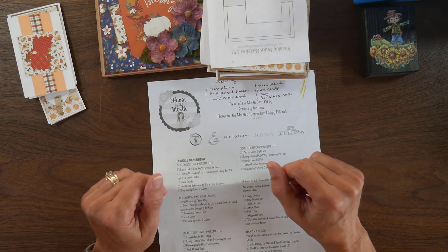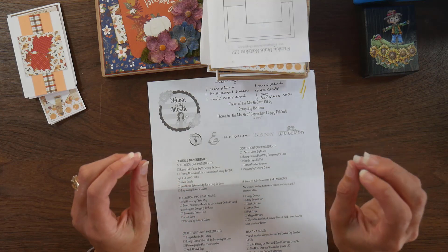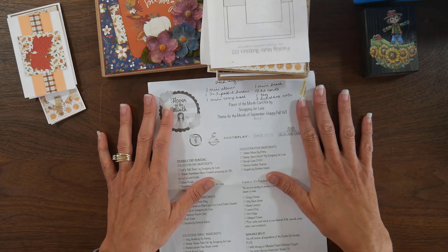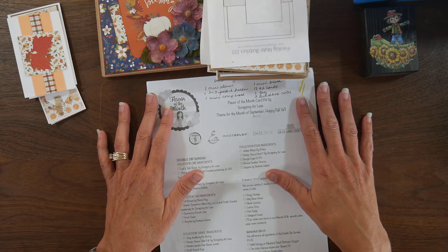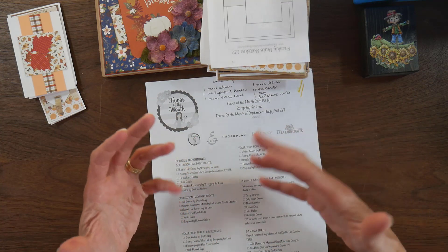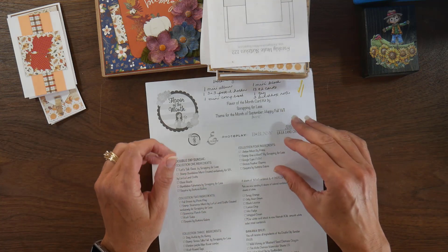Hi guys, it's Beth from Bourbon Creek Crafts here today, and I am revisiting a past flavor of the month kit. I worked on the September 2018 kit, which was Happy Fall, y'all. This month I am trying to focus on fall projects, and so I decided to pull out a fall kit and have some fun.